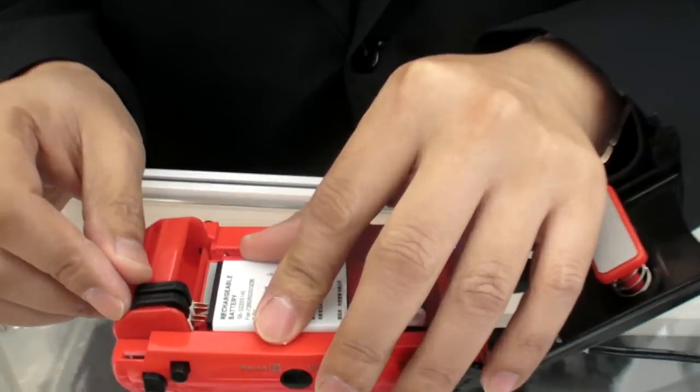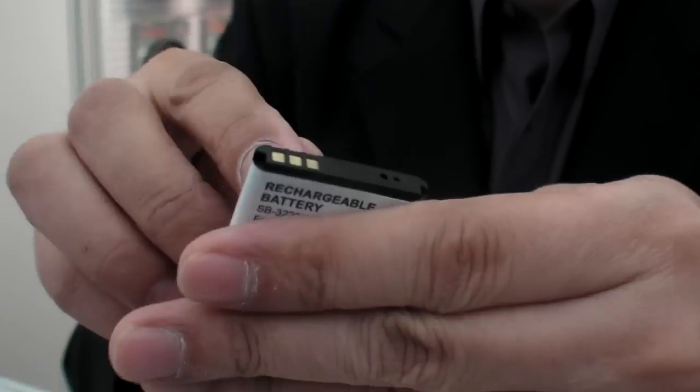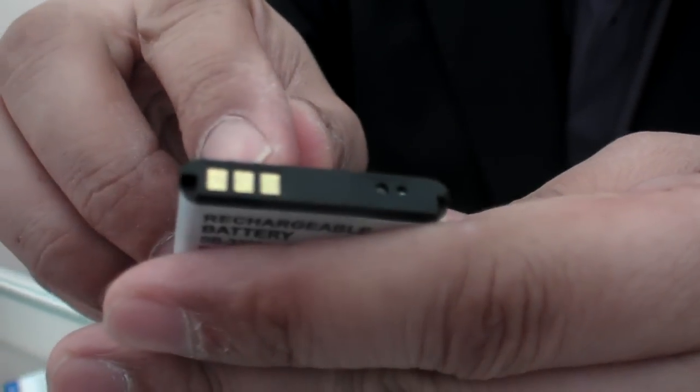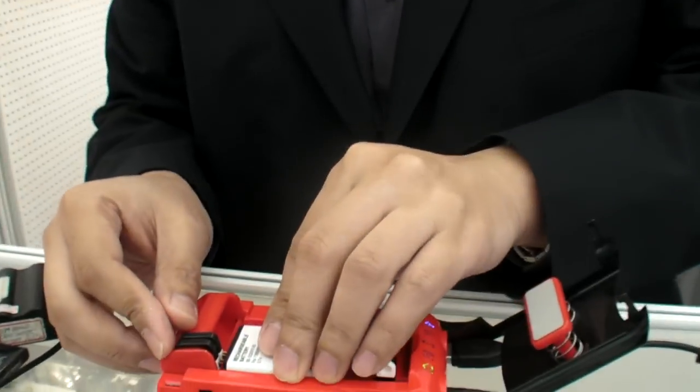Even if the battery has a security code protection — manufactured by Japanese companies like Sony or Panasonic — our patented technology can detect the security code. Before charging, it decodes the security code, indicated by the C mark.